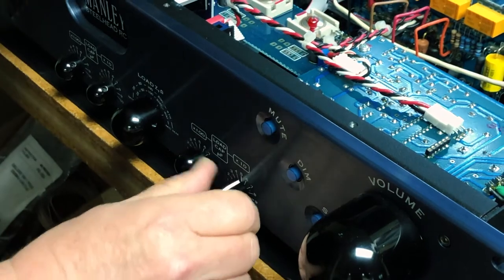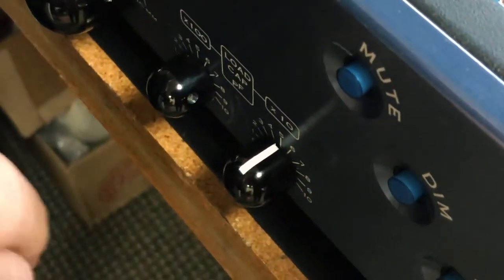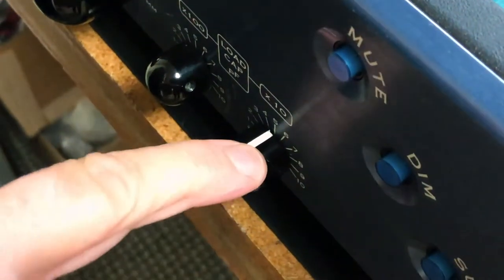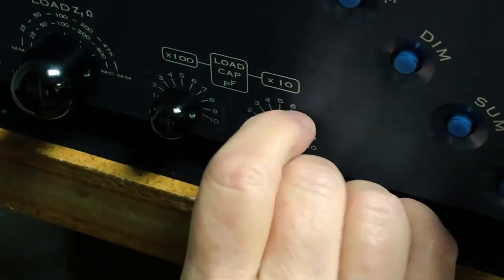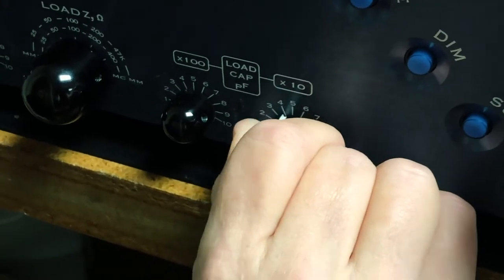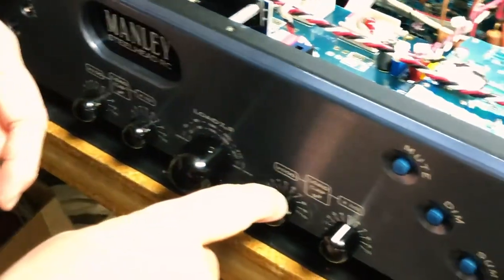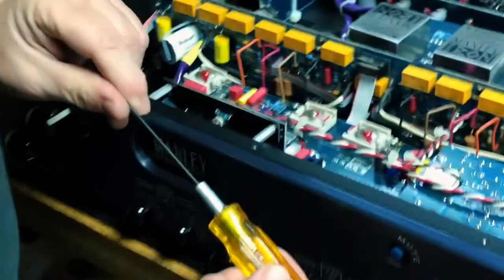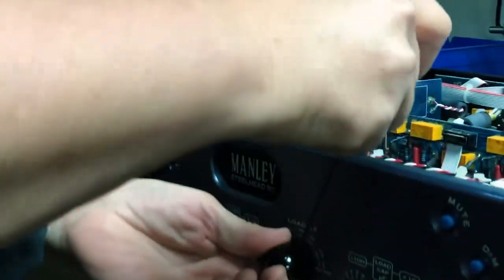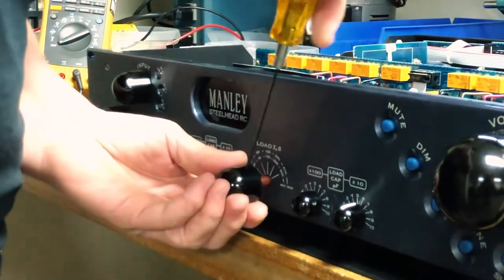I want to make sure I have space away from the face plate — I don't want the knob touching the face plate. My alignment of the indicator looks good, and I'm triple-checking everything — yeah, it looks great. Just a note on the Steelhead: the little knobs use an .050 hex key, but this big knob here uses a 1/16-inch hex key. So I'll take that knob off with the 1/16-inch hex key and then go do all the rest of them.